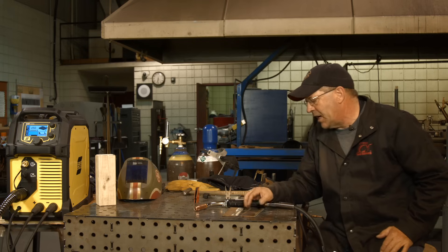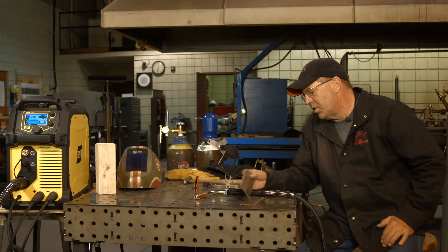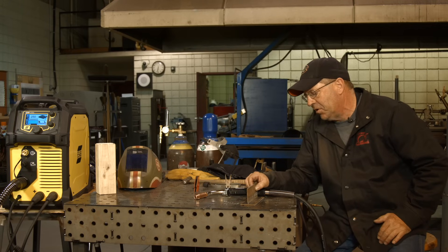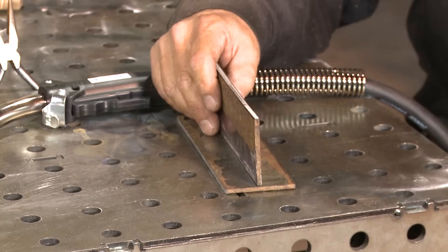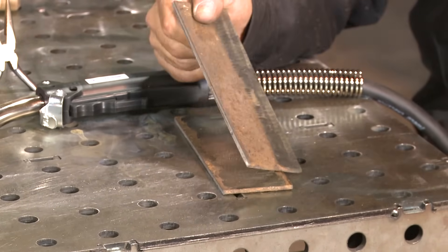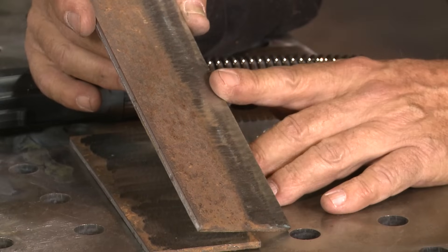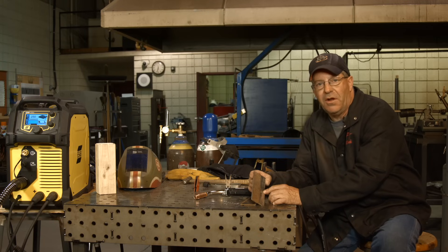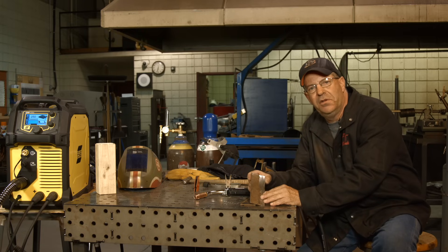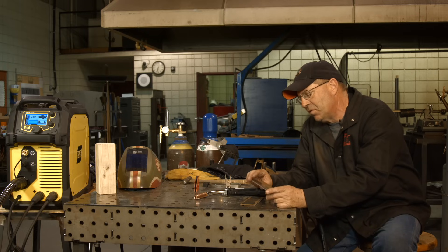I want to tack these up. I have some 3/16ths flat plate here, two inches wide. I'm going to tack them together and weld both sides, cooling things off to keep things in perspective instead of overheating. Now, these plates are kind of rusty — they've been sitting for a long time. But it doesn't matter if they're rusty or brand new strips, because if I just got this material delivered today it would still have mill scale and I should still clean it off.